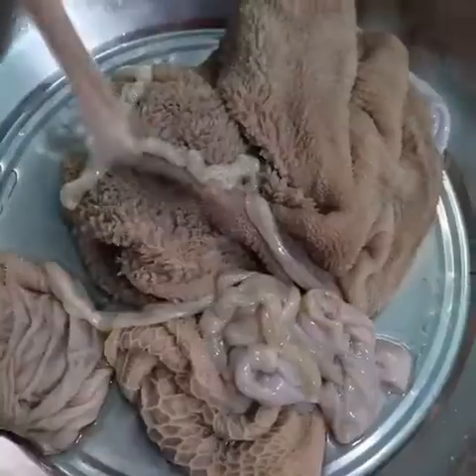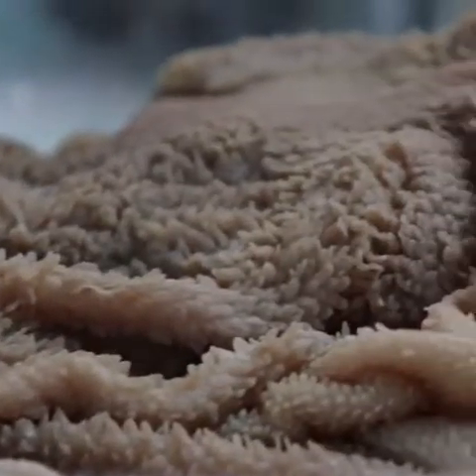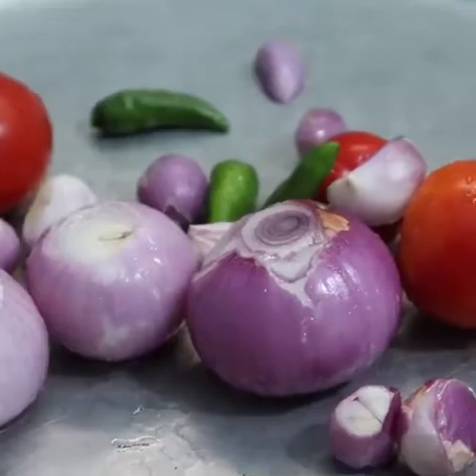Hi friends, we will show you how to eat a wheat-layer in this video. If you want to eat a wheat-layer, you can see how to do it in this video.